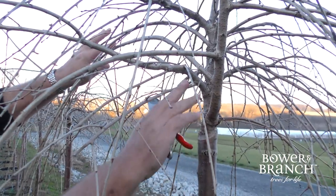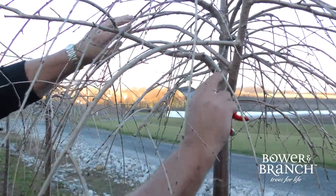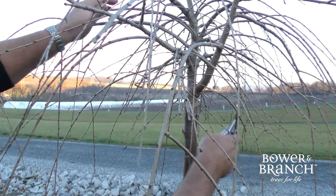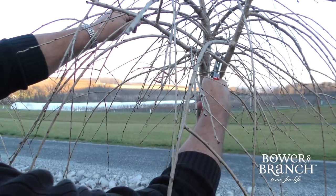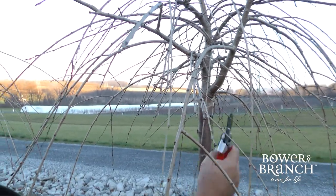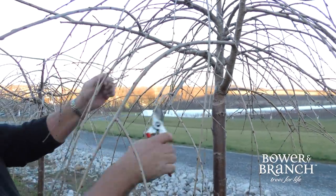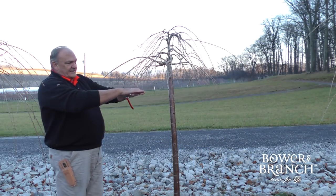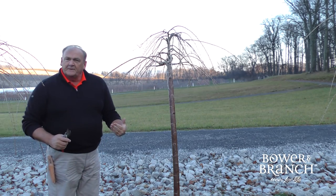This is important for a young weeping cherry — see this crossing branching. Later in life, 10 or 15 years from now, this limb, this limb, this limb will all be three and four inches in diameter and may cause trouble for each other. So at this young stage, it's important to come through and remove those crossing branches and create a little air flow. Now we've formed our basic structure of the tree. We can grow that head out wide, make it look exactly like an umbrella and keep it there every year. So if that's your preference, that's the way to prune that one.